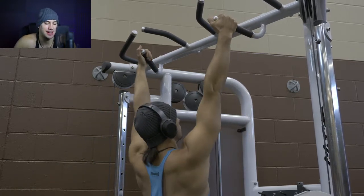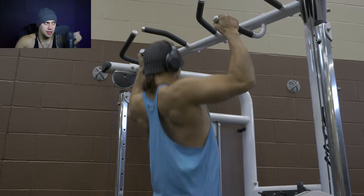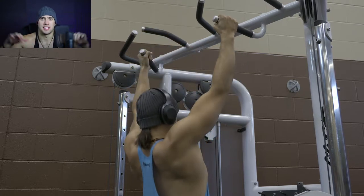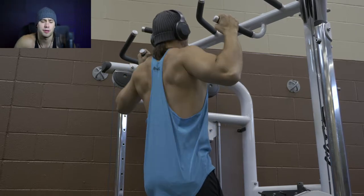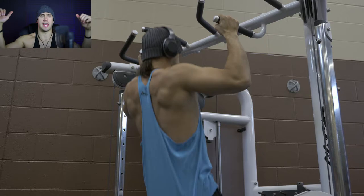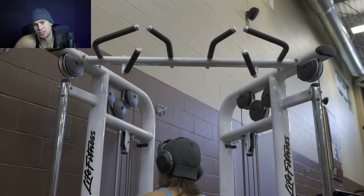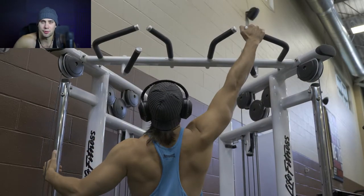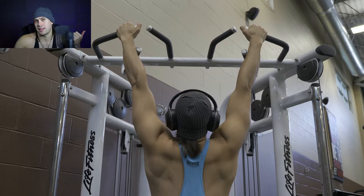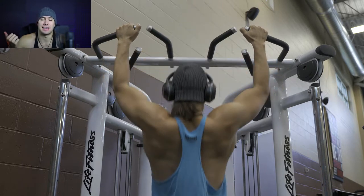Once we finish off with the overhead press, moving into pull-ups. Pull-ups — I have a love-hate relationship with pull-ups. Starting off, I went with a more neutral grip position. Then with the next couple of sets, I decided to change to a more traditional pull-up grip and width, because I was feeling it more in my biceps versus my lats due to the angle of the grips. Today I got 12 reps on the first set, eight and then two forced reps on the second, about six on the third, and four on the last set.